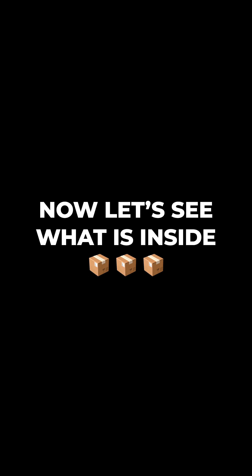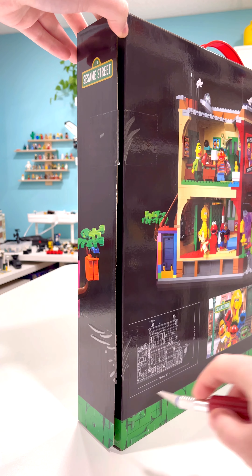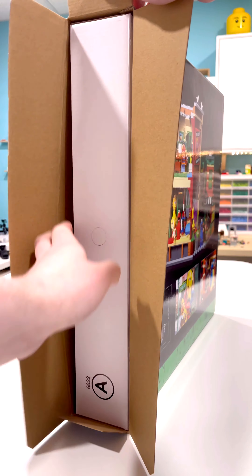Now let's see what's actually inside this box. I grabbed my knife, cut through the cheap tape, and what was revealed inside was actually two more boxes — one labeled A, one labeled B. You would normally see this in larger LEGO sets, but for this set it was completely unnecessary.